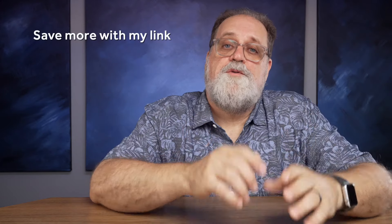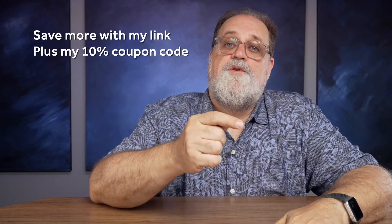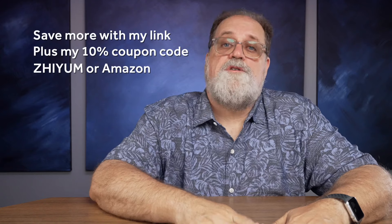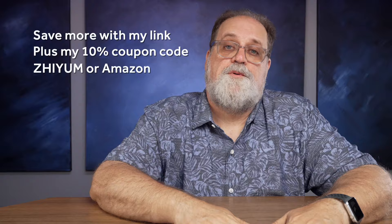There are additional savings to be found on Zayum's website, and you can also use a coupon code for even more savings. That works for the Zayum website as well as the Amazon website. Full disclosure: Zayum did send me this gimbal for free if I would review it, and I'm happy to do that, but I get to say whatever I want.